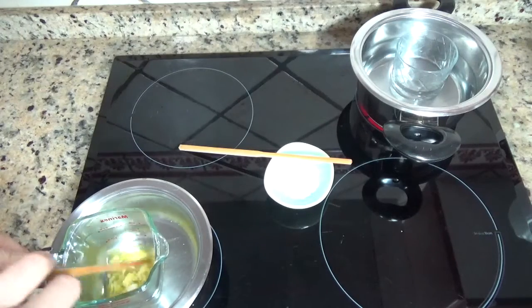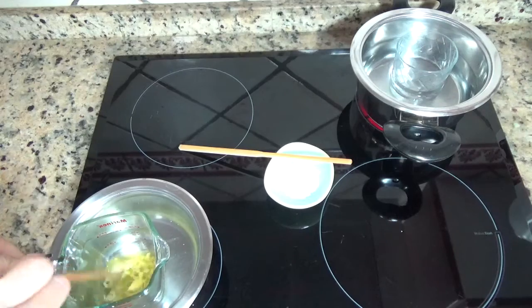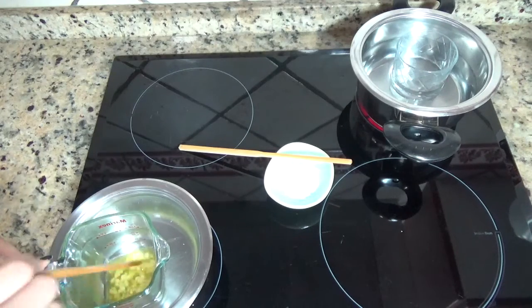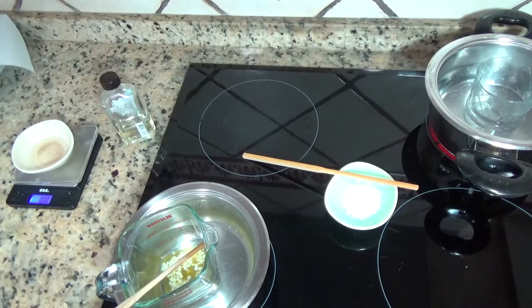Mientras se calienta el agua y termina de disolverse la manteca y la cera, voy a pesar el resto de ingredientes. Los tendré preparados justo para adicionar cuando llegue el momento: 8 gramos de aceite de monoï de tiaré, y 12 gramos de aceite de almendra dulce, que pesaré en el mismo recipiente.